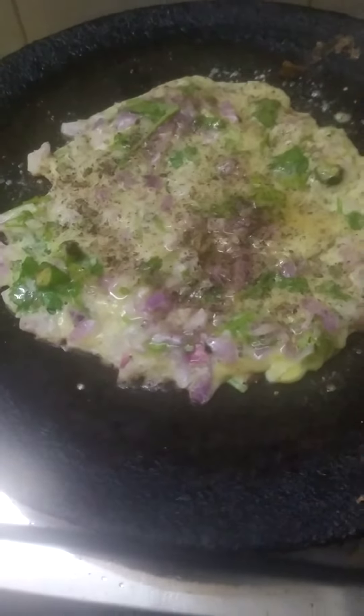Butter Omelette ready! You can add peppers on top. It is tasty. Butter Omelette ready!